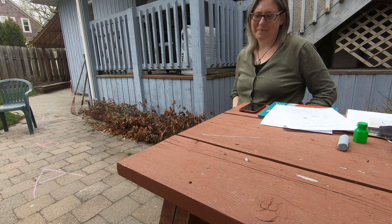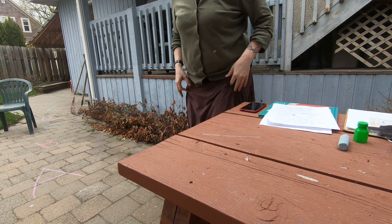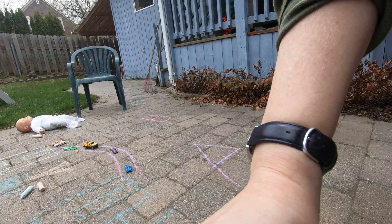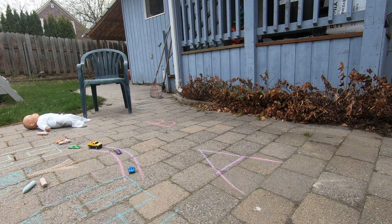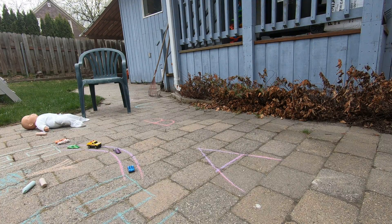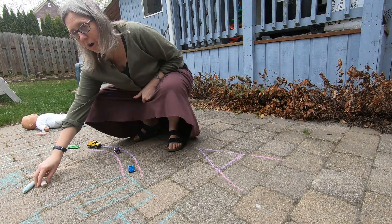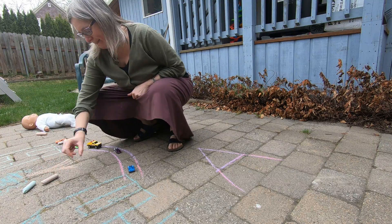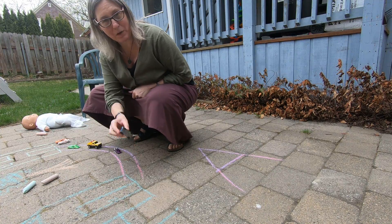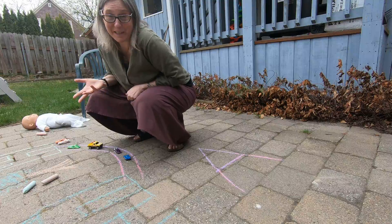I'm not sure how this is going to work, but I'm going to move the camera over to where I set up — don't get too dizzy — the sidewalk chalk. So here we are set up. I did some colouring before I came to say hello and I drew a city. I drew family place and some roads and I drew my house and I got some cars. So you can play with the cars outside. There's something you could do with chalk.